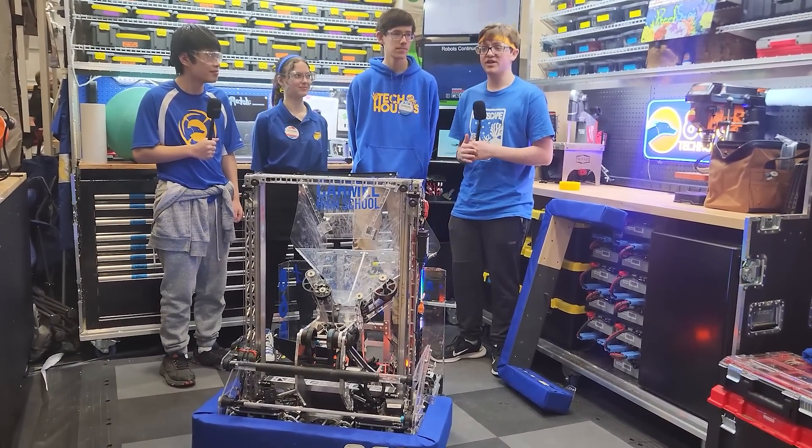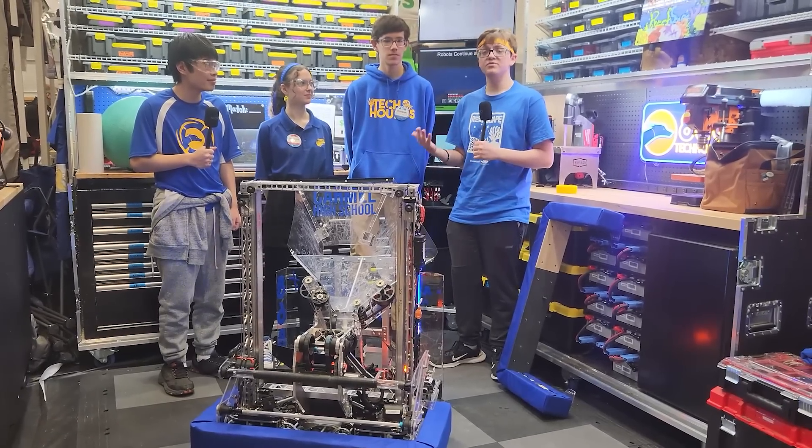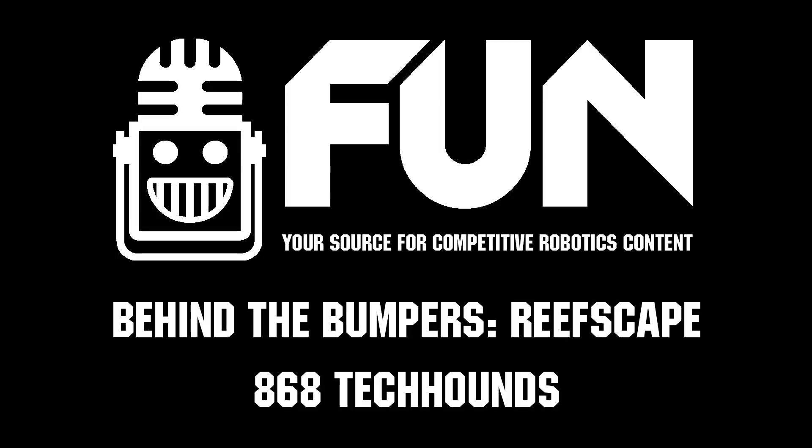You will be able to catch Tech Hounds at the Washington district event week five, the state championship week six, and then quite possibly the World Championship in Houston. Thank you all and have a wonderful rest of your season.